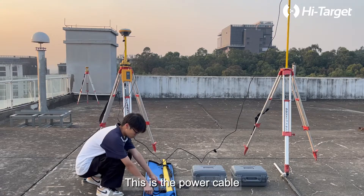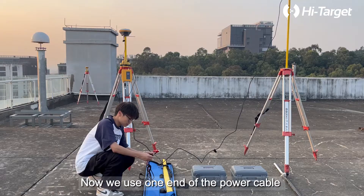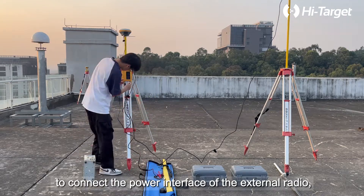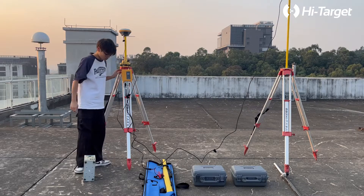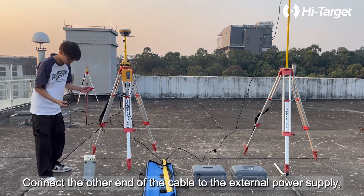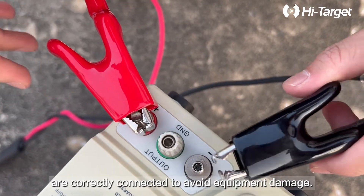This is the power cable used to connect the external power supply and the external radio. Use one end of the power cable to connect the power interface of the external radio — red dot to red dot. Connect the other end of the cable to the external power supply, ensuring that the positive and negative poles are correctly connected to avoid equipment damage.